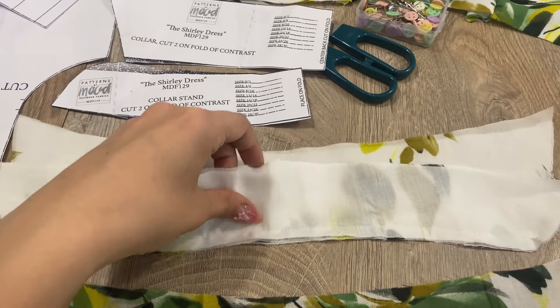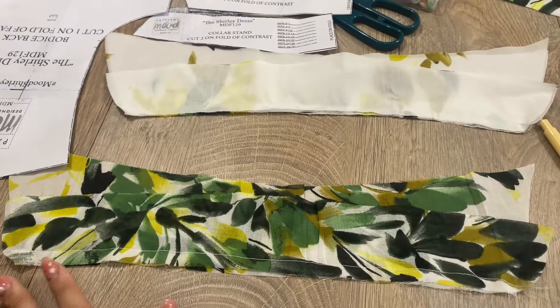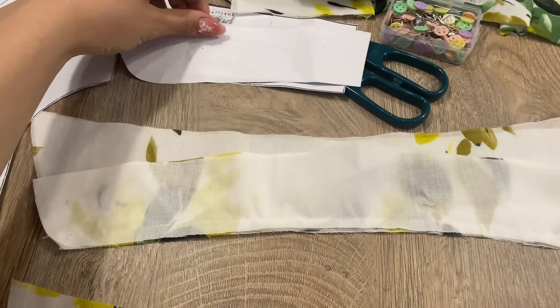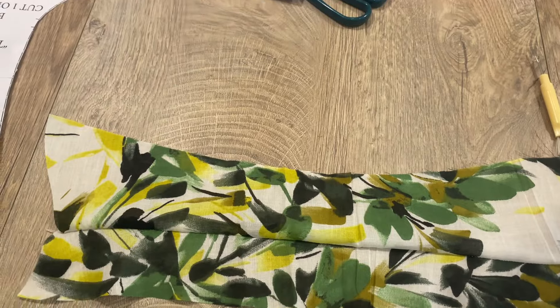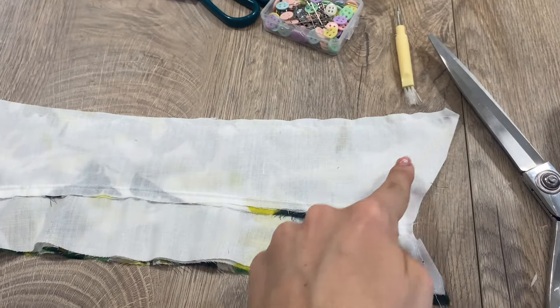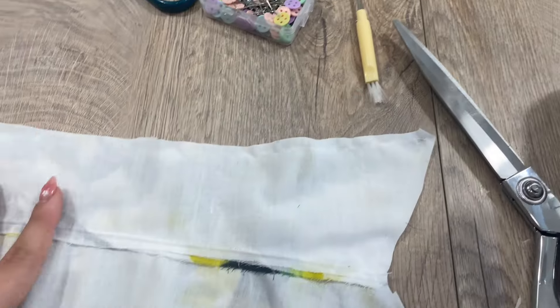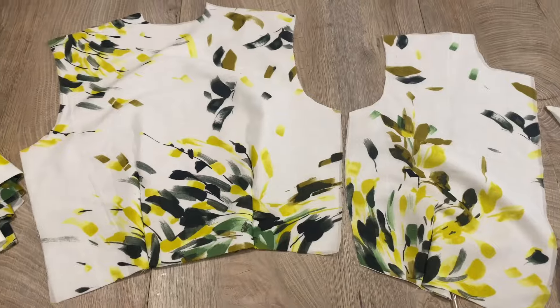For the collar, as you can see, I used two layers. I put them together, then flipped to the other side and stitched them together. I placed them face to face and stitched along this line. I also cut down the edges and made some topstitch on the bottom.